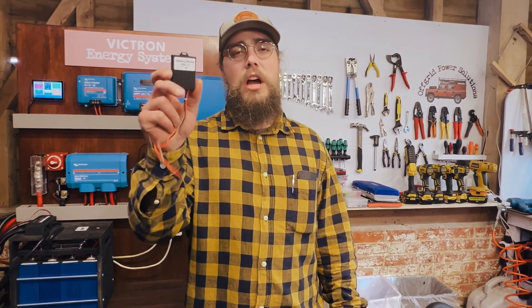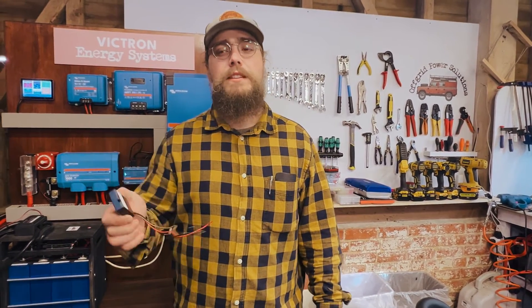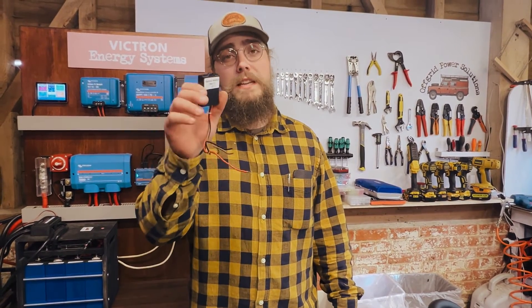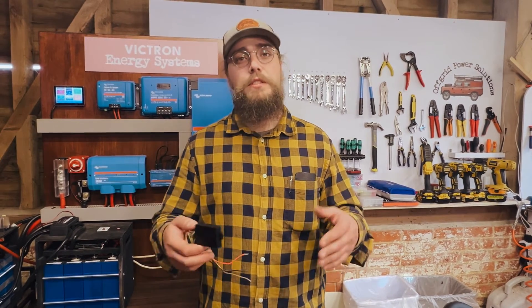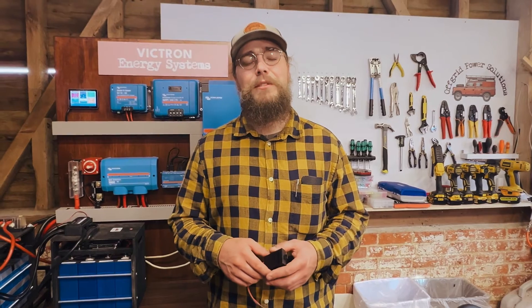That's how I would install the Battery Master with your Victron Orion DC to DC charger to keep your engine battery topped up and trickle charged. We've got links in the description below, so if you're interested in getting one grab one of those — we ship all over. And if you want us to install one, reach out to us. Thanks for watching folks, we'll see you in the next video.